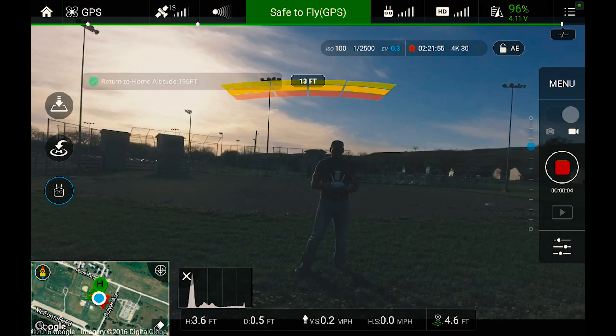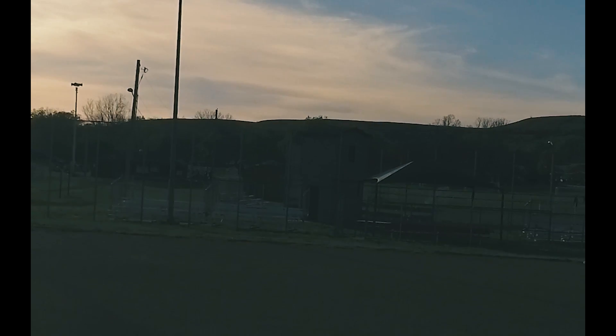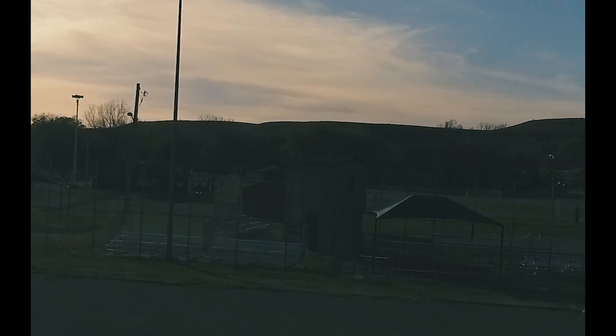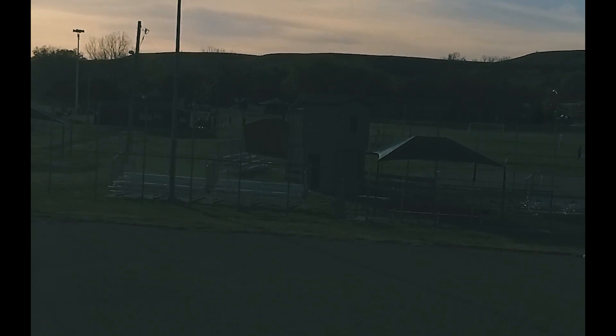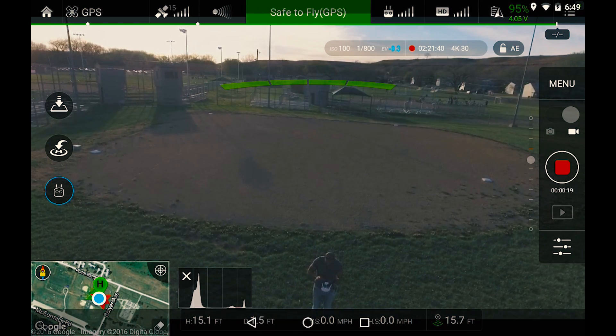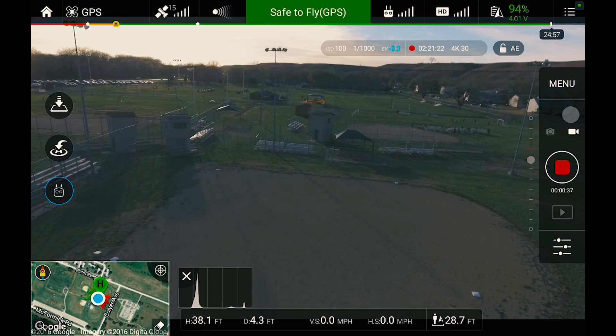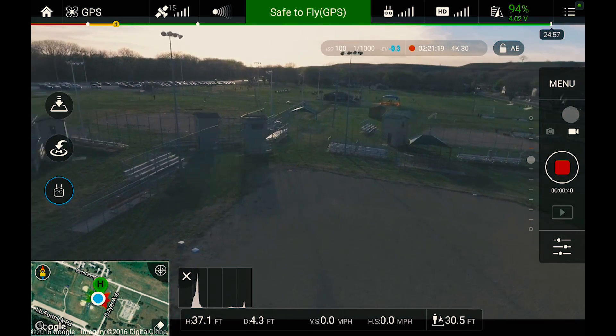Whoa, this is pretty amazing I'll tell you that. Oh there she go, the wind is about 19-20 miles per hour right now and it's still holding pretty well.